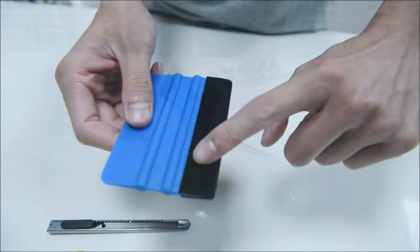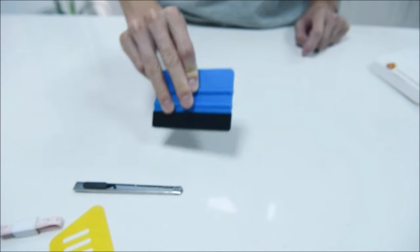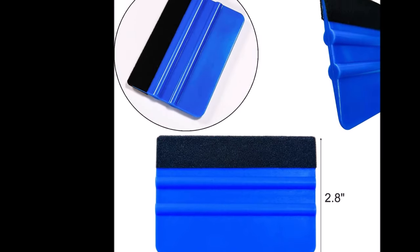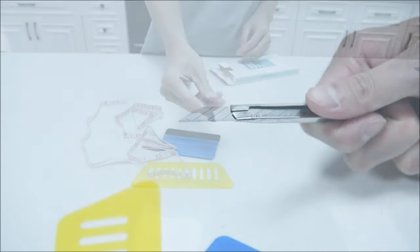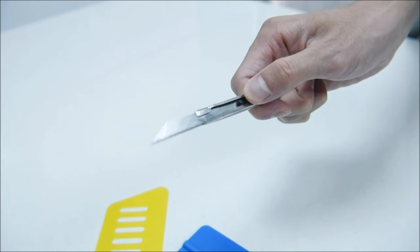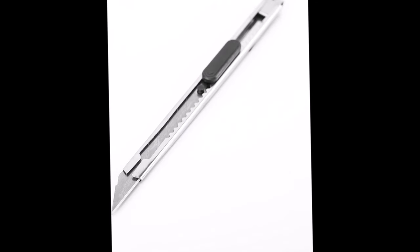Whether you're working on wallpaper, stick-on vinyl backsplash tiles, trimming ceilings, woodwork, baseboard projects, vinyl wrap, window tint, or glass film, the Art3D Smoothing Kit has got you covered. The light yellow and blue squeegees serve specific functions in the application process, designed to smoothen surfaces and eliminate bubbles.